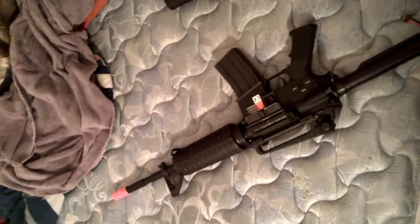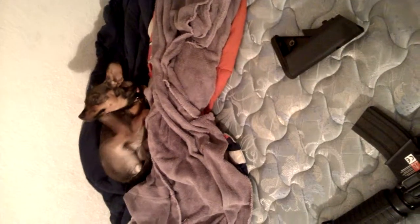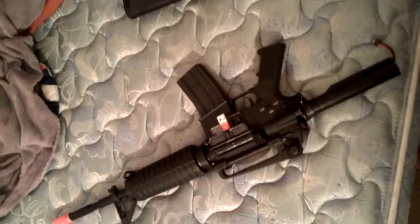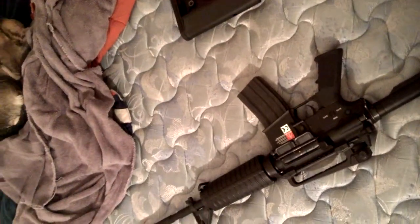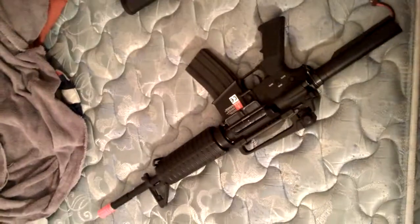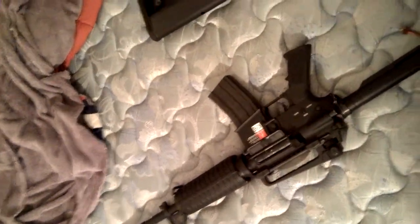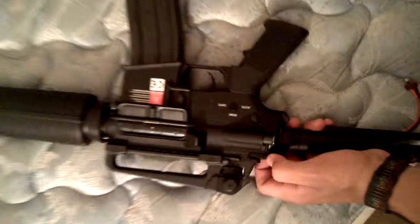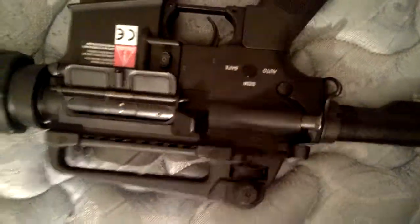It's a pretty good gun — I recommend it. Just if you're gonna get it, get a new piston so you don't have the same luck I did. Yeah, it's just a regular M4, full metal, pretty good accuracy. For the hop-up, you pull the charging handle back and it stays open a little bit so you can adjust it. If you want to close it, just push it forward.